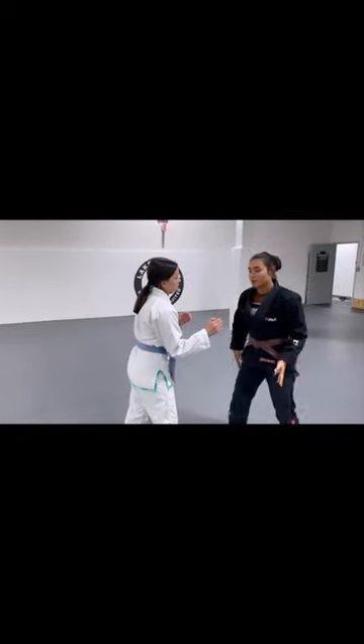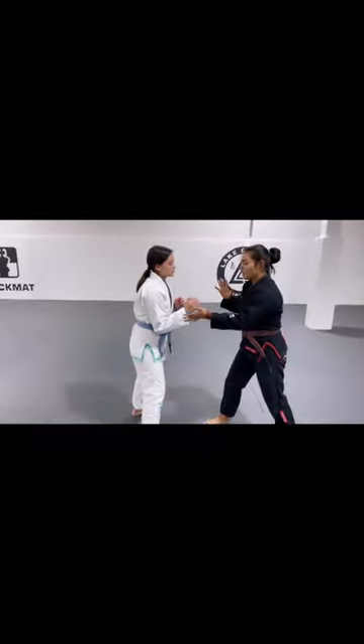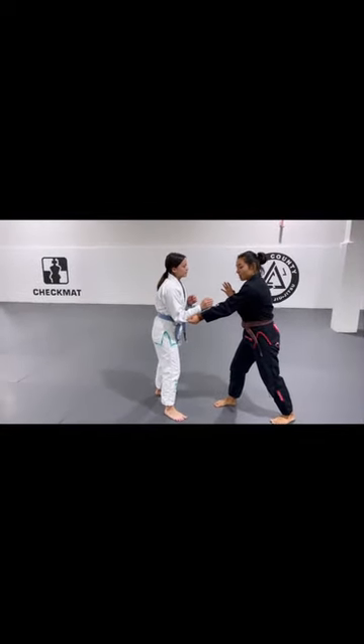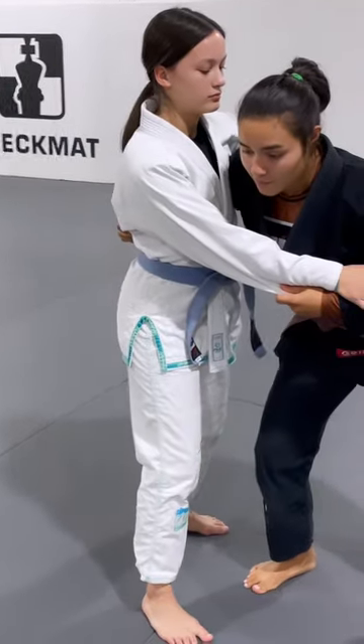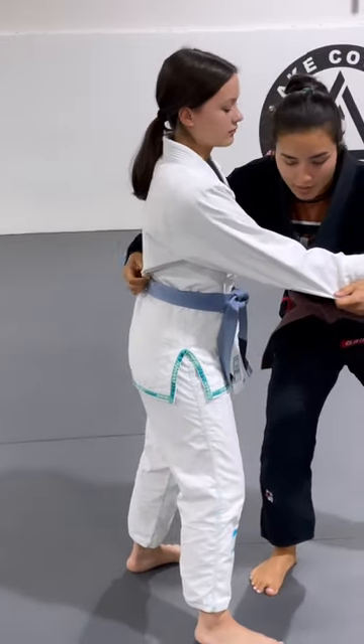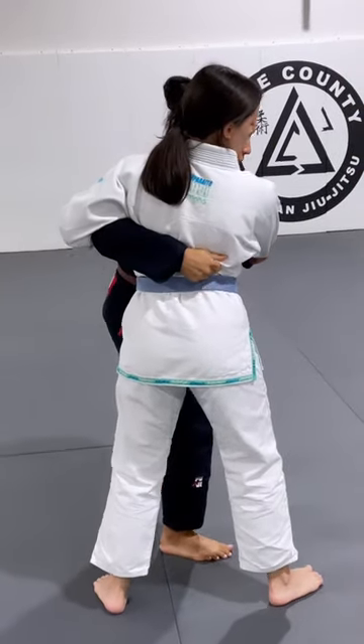First thing I need to do is get my grips. I'm a righty, so I'm going to stand like a righty — that means right foot forward. I'm going to grab the sleeve with my left hand, and my right hand is going to dive behind her back. When I grab the back, I'm not grabbing really close over here; I'm grabbing at least halfway past her back.